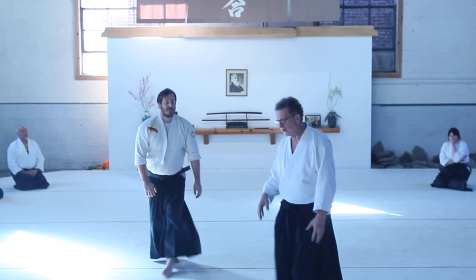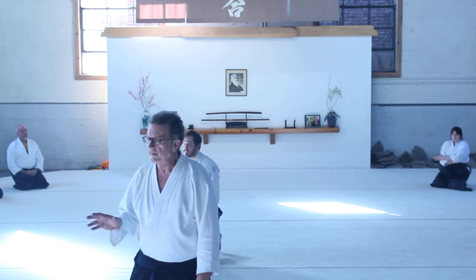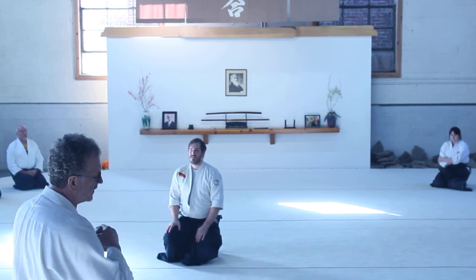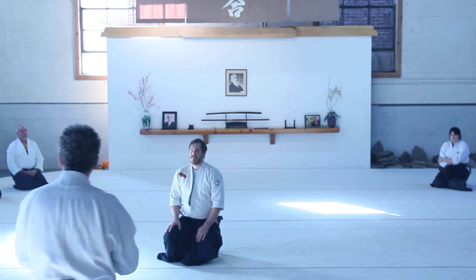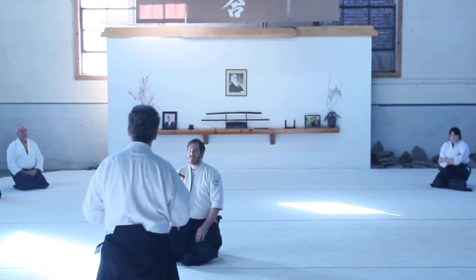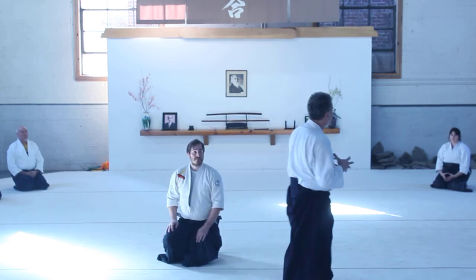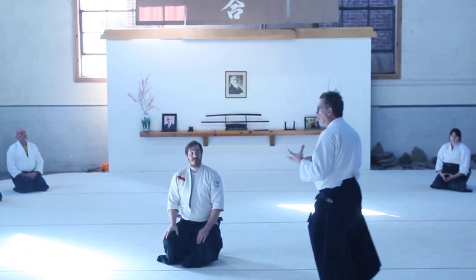Discussing Shihonage — a number of years ago, and I'm not sure exactly when, so I'm going to say 15 or 20 years ago, there was Sensei Yamada. Sensei Yamada modified a couple of things in Shihonage, particularly the half-tenkan timing.